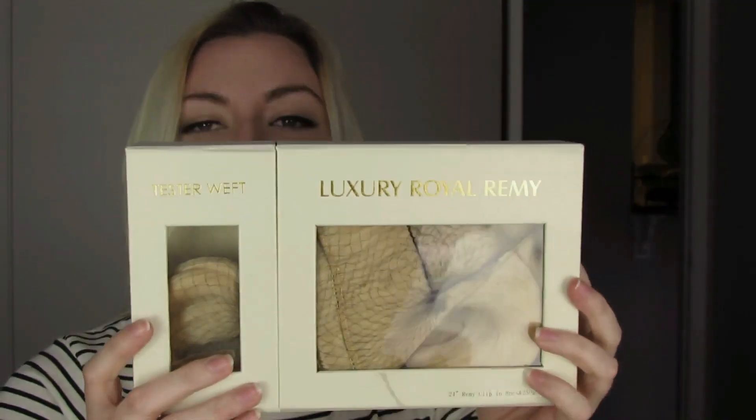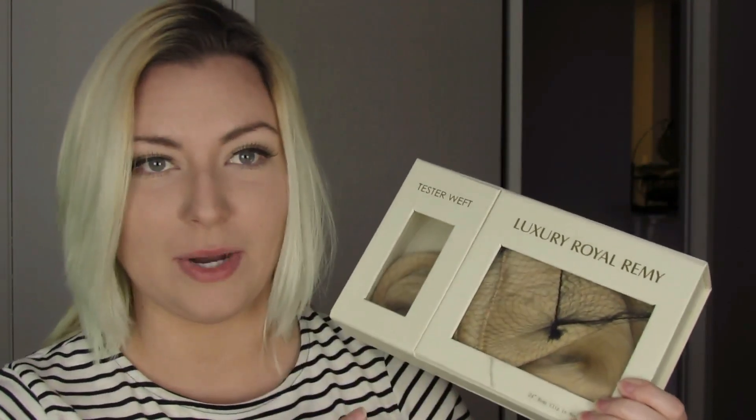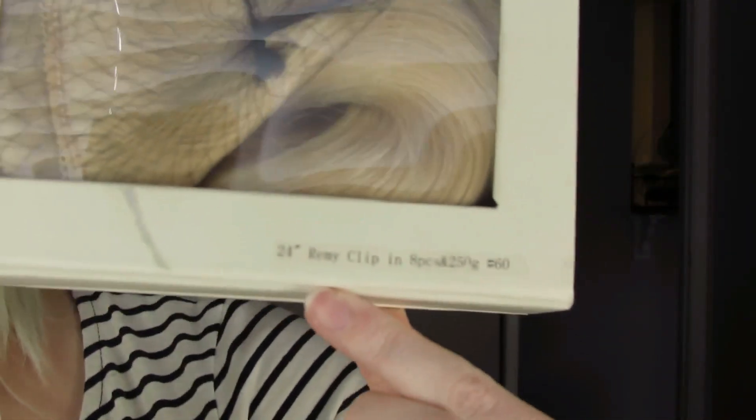I love the packaging — I know it's kind of irrelevant, but I love it when stuff comes in a box. This is just pretty; it's white with shiny gold lettering, and it's magnetized. Inside he has the tester set. So when you first get one... oh, first let me tell you which ones these are.